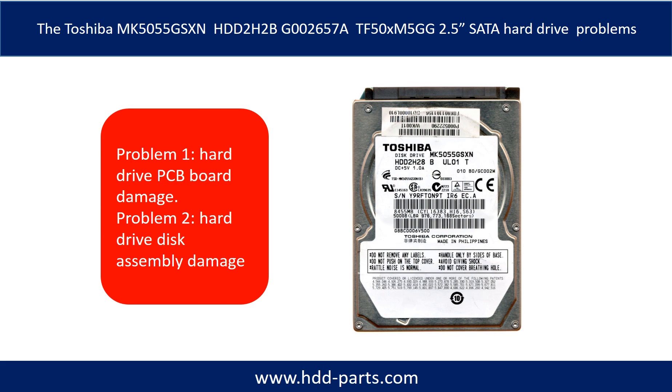The Toshiba 2.5-inch SATA hard drive problems can be categorized into two. Problem one: hard drive PCB board damage. Problem two: hard drive disk assembly damage.